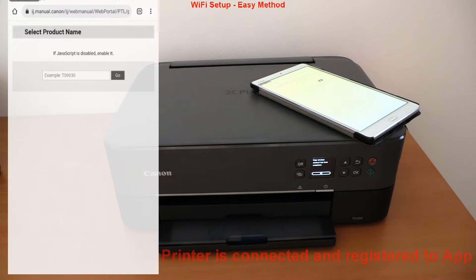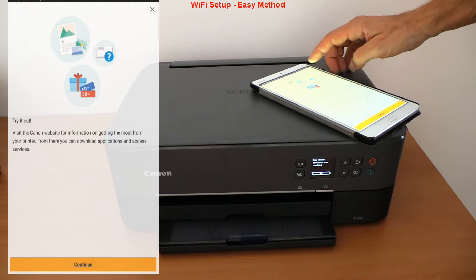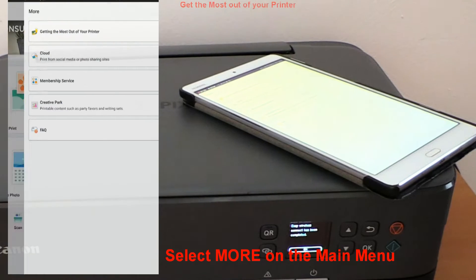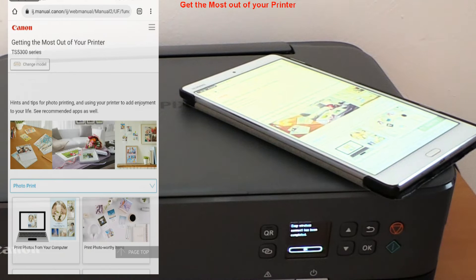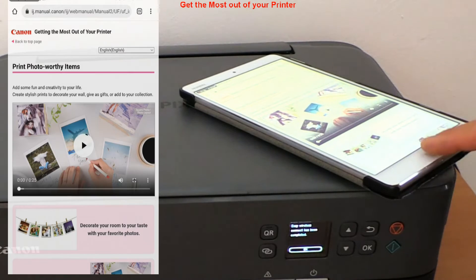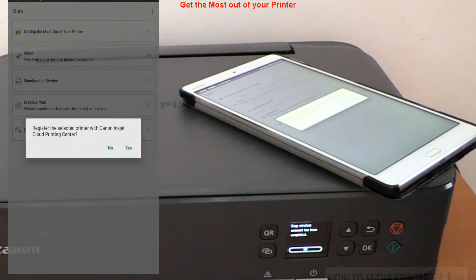I skip the initial messages to get to the Canon Print app main menu, then select 'More' and 'Get the most out of your printer.' This is the part of the manuals I recommend checking, as you can find out what you can do with your printer. You can print from anywhere or scan from cloud services like OneDrive, Dropbox, Google Drive, and many others, and see the status of your printer remotely.